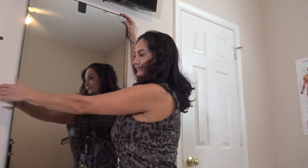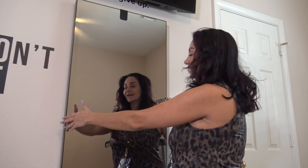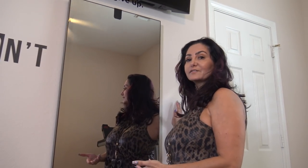Hi, so today I'm doing another review that I said I was going to do forever ago. It is the Mirror — as in the actual workout mirror that works with an app on your phone. So I want to show you how small it is and the space you need and the different programs. As you can tell, it doesn't take up a lot of space and it just looks like a regular mirror when you're not using it.